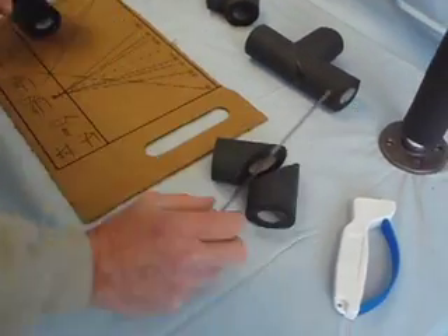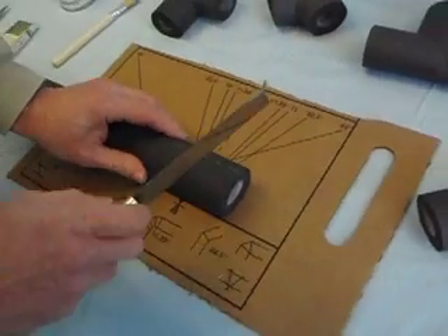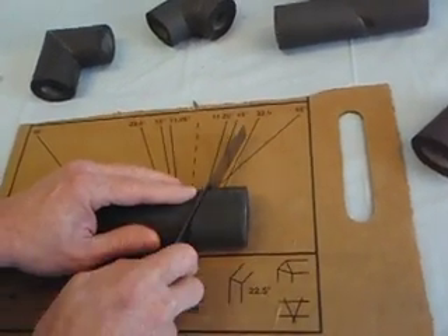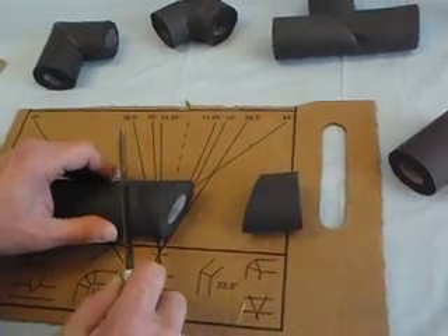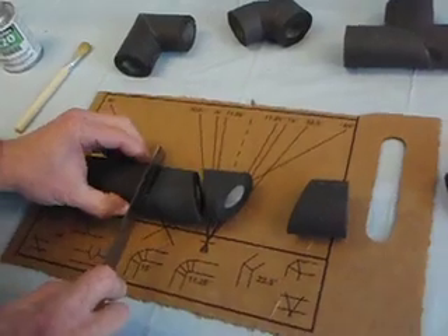There it's a two-piece 90. To cut the three-piece 90, we line up with the 22 and a half degree angles, and without moving the pipe insulation, move over and cut it there.